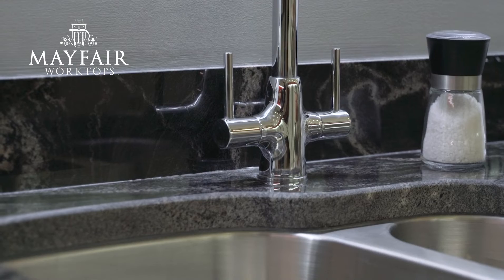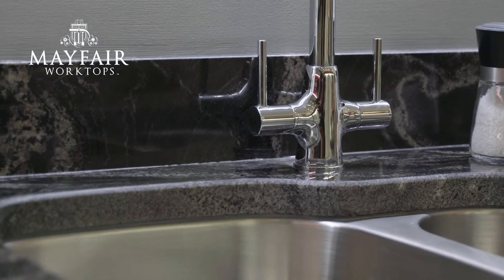The most popular common option that people go for is the upstand, which is just a small border strip that runs around the back of your worktops, generally about 80 to 100mm high in a 20mm thickness.